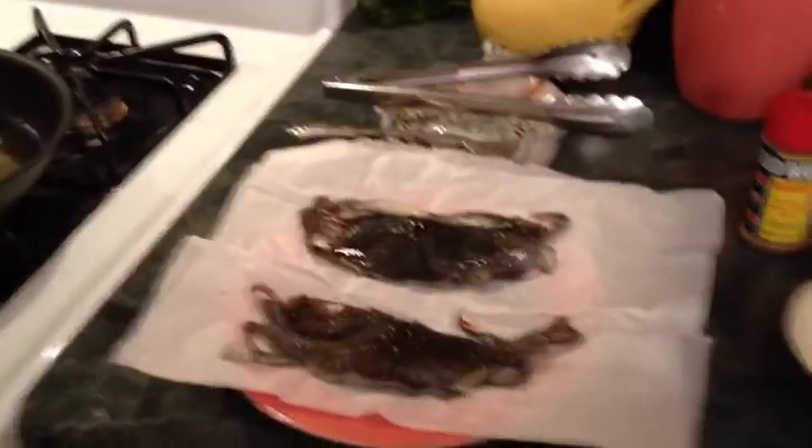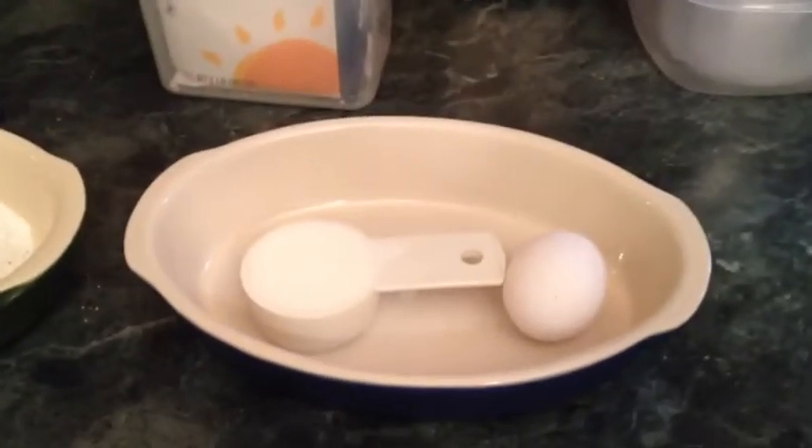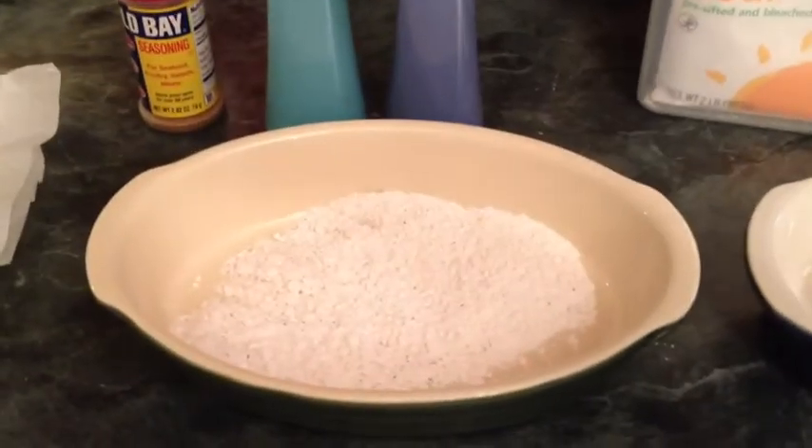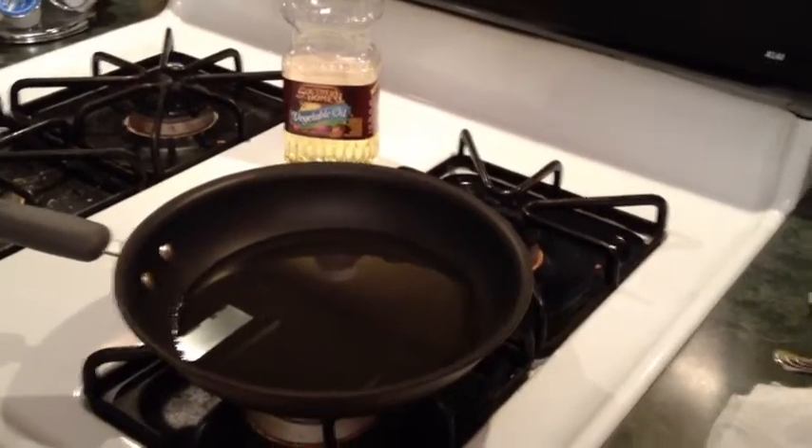Some people like to just take the crab, put it in the flour, and fry it. I'm going to do a little egg and milk wash — one egg, about a quarter cup of milk, mix that up, do the wash, do the flour mix, do the fry. Some people go egg wash, flour, egg wash, flour twice to get it extra crispy. But that's the basic technique.